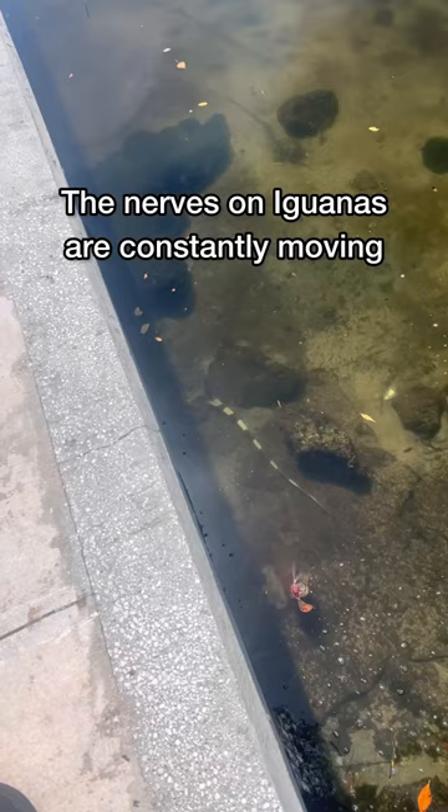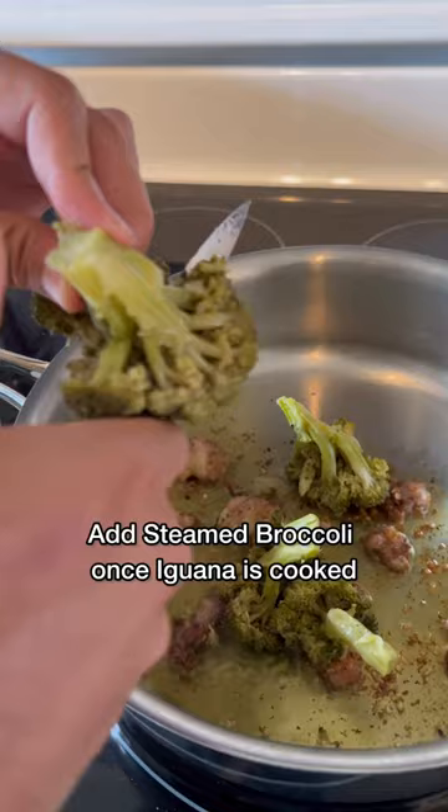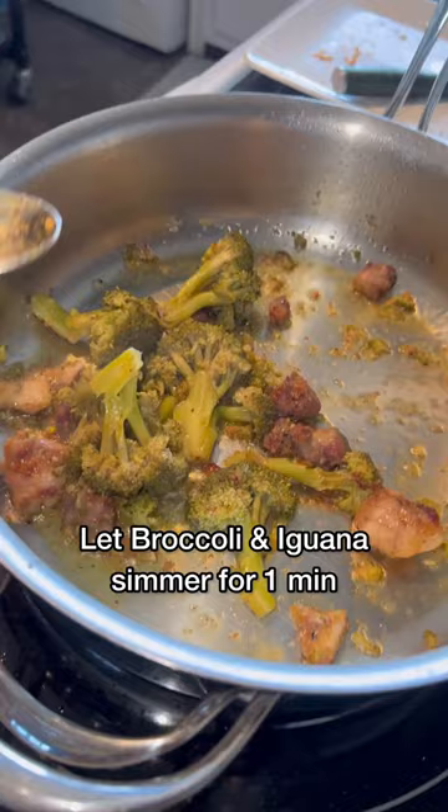The tail wouldn't stop moving after I cut it off. I felt like it would have made a really good bait in the water, but these are the iguana legs I was left with. I'm going to make a really nice iguana teriyaki and broccoli dish.